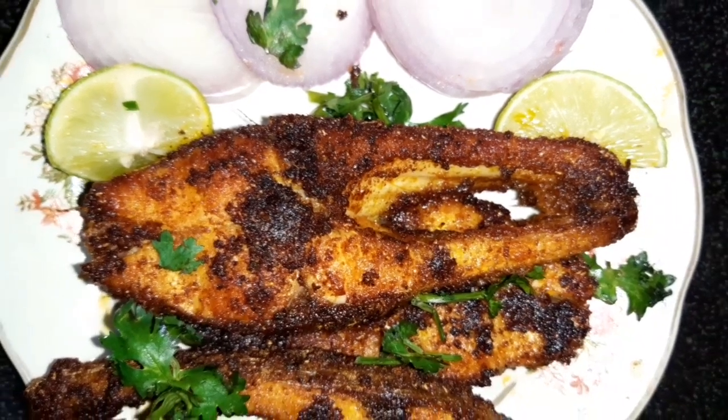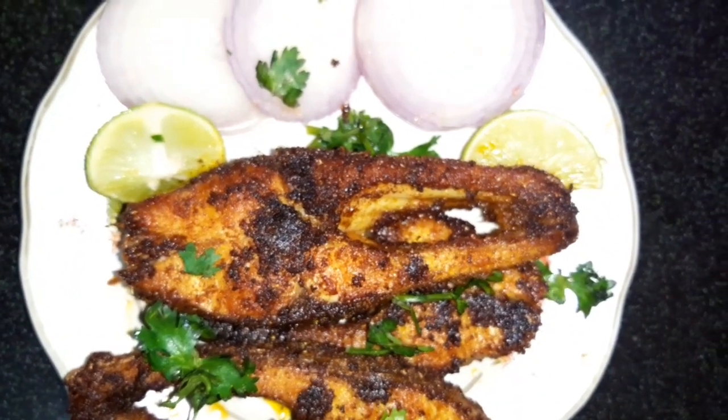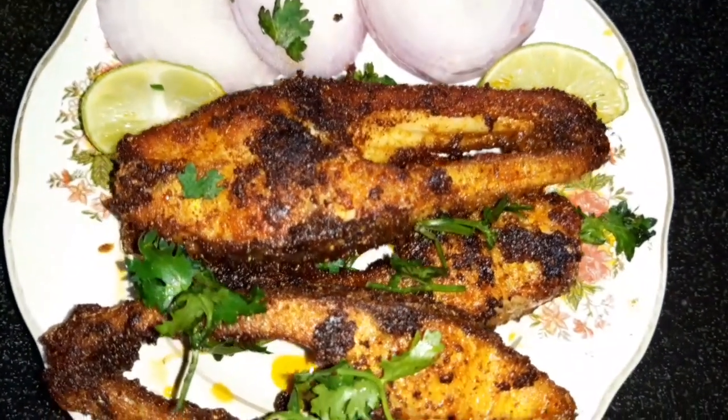Hello everyone, welcome back to my channel Deep Food DIY collection. Welcome to my favorite fish fry recipe.